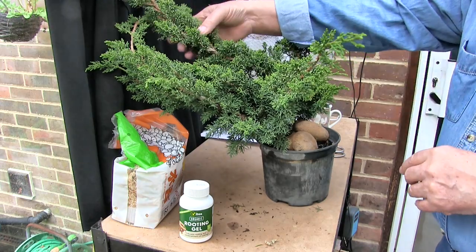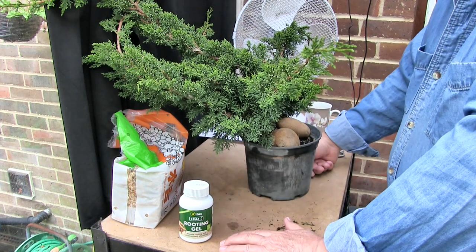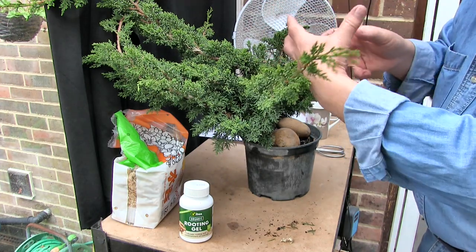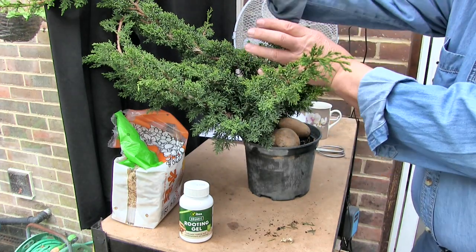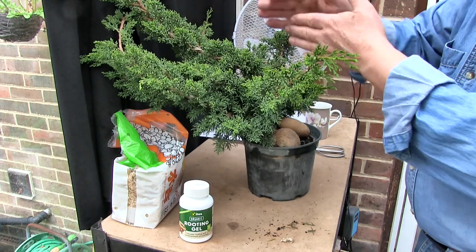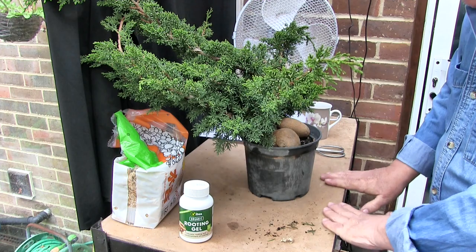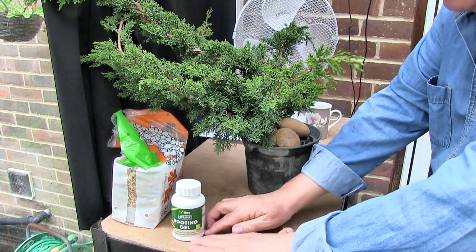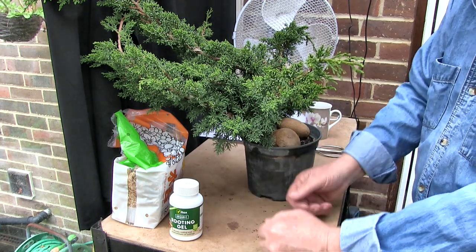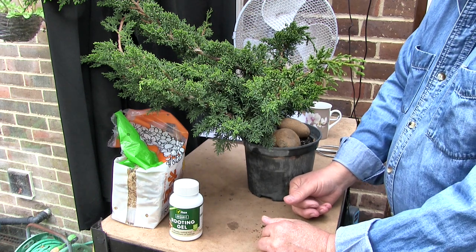Now the plan for the air layers. My original idea was to do some tanuki, where you get the deadwood and wrap what becomes a live vein around the deadwood, and it makes a sapling — a whip — look like a really old tree. That was the plan. And I've spent hours and hours searching online in all sorts of nooks and crannies to try and find a decent bit of deadwood, and I can't find any — I just can't find anything that's going to work.